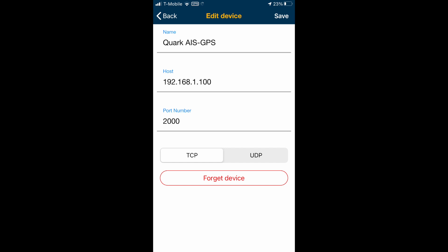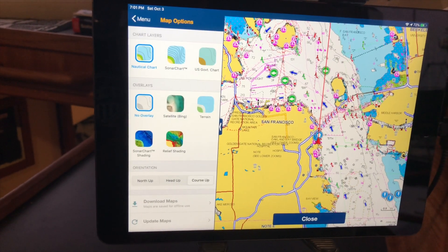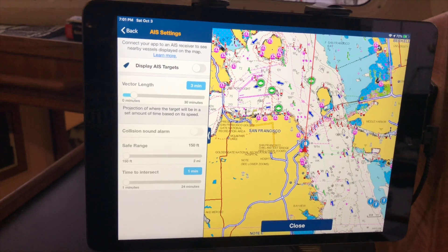Once you've got it all hooked up and powered on, now comes the fun. In your Wi-Fi settings on your tablet, you just choose the name of the box — in my case I named it 'Quark AIS GPS.' Once you're connected to the Wi-Fi signal, you enter your Navionics app or any navigation app and select the host and port number via TCP. It's simple and the instructions are in the manual. Then in the app, go to map options in Navionics, select the AIS settings, and turn them on.